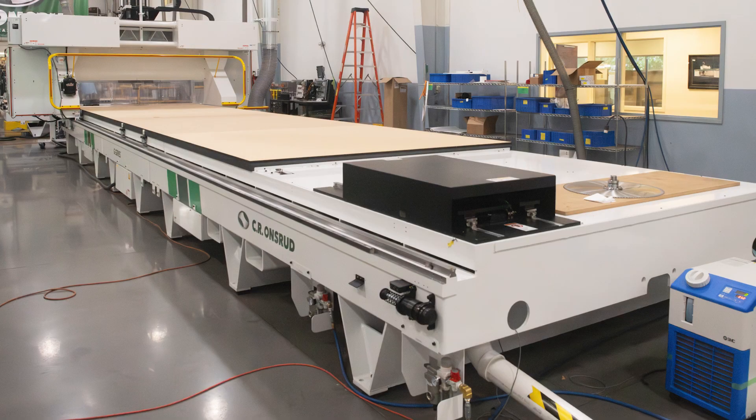This client cuts a wide range of products including wood, cement, plastic, aluminum, and insulated panels. This machine can process materials up to 8 feet wide and 35 feet long.